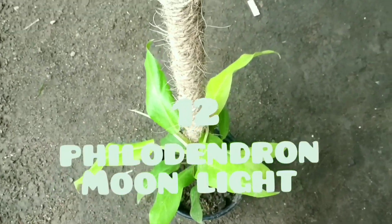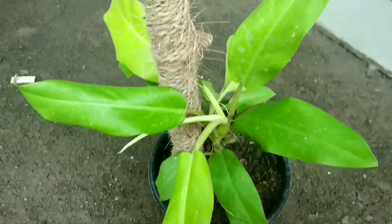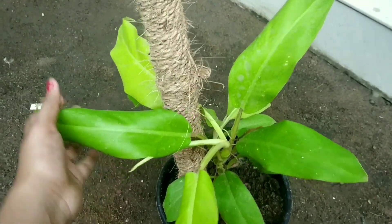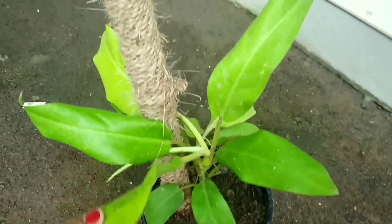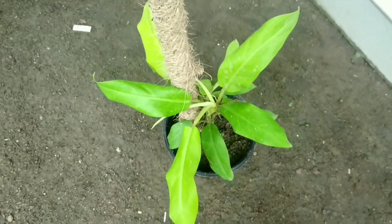The next plant is a Philodendron type. It has light green leaves and is a climbing plant. If kept as a tree form it grows upward, and it does well in low shade conditions.